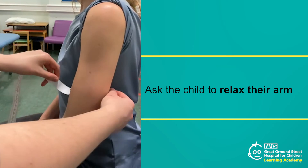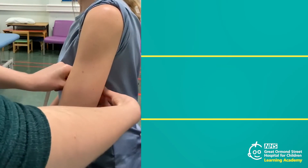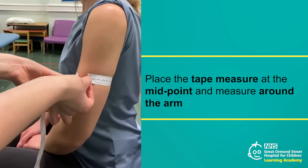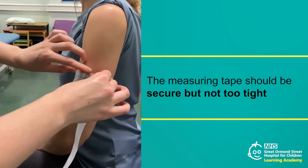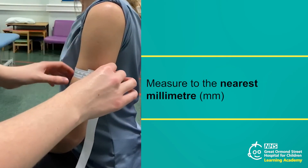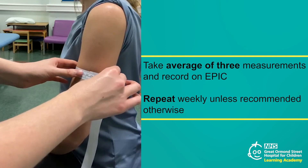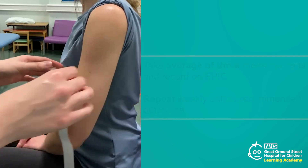Ask the child to relax their arm so that it hangs loosely by their side. Place the start of the tape measure at the midpoint of the upper arm that you marked with the pen and wrap it around the arm to find the circumference. Ensure the tape is secure but without it being too tight. Make a note of the measurement to the nearest millimetre. The measurement should be recorded on EPIC and repeated weekly unless recommended otherwise by the medical team or dietician.